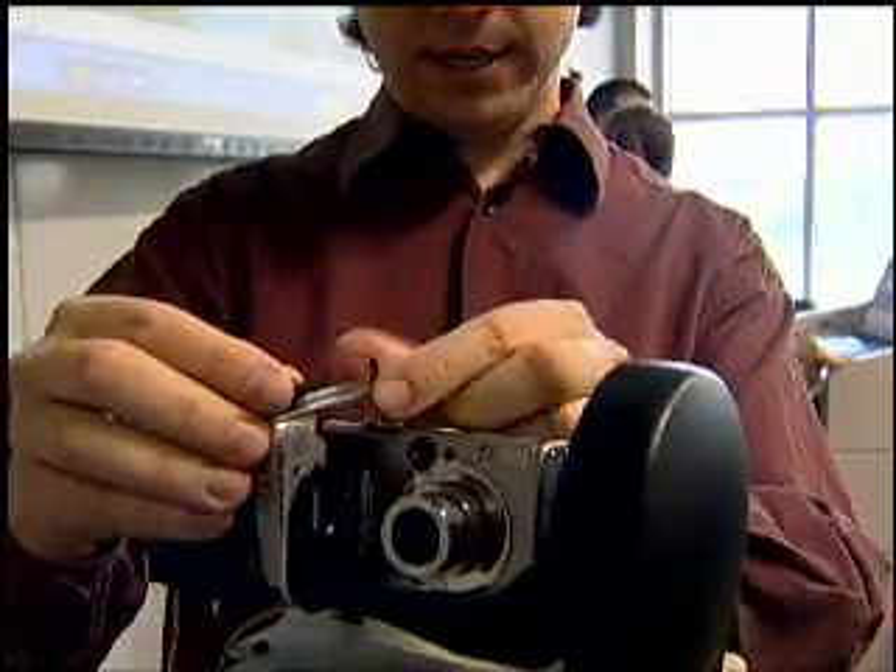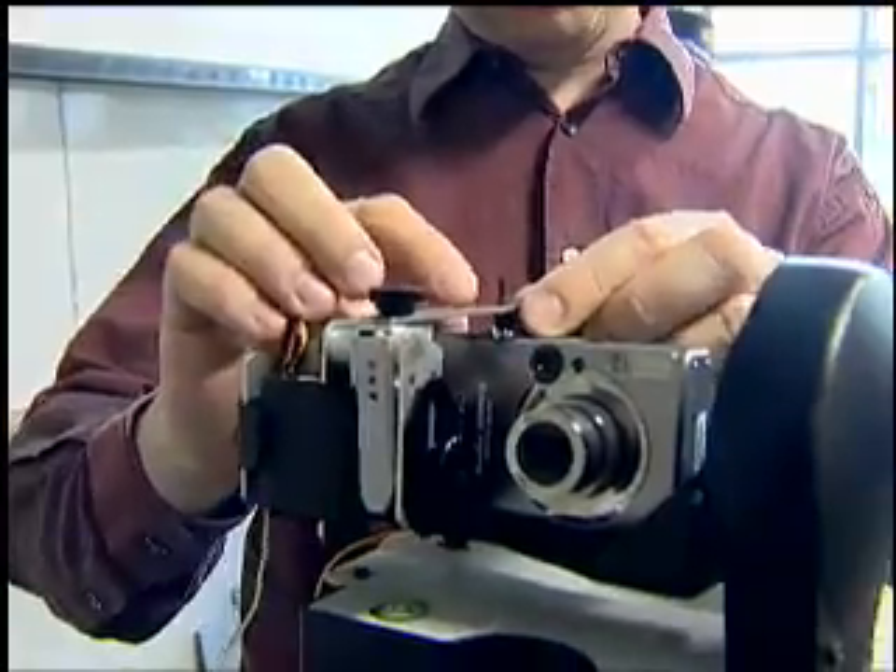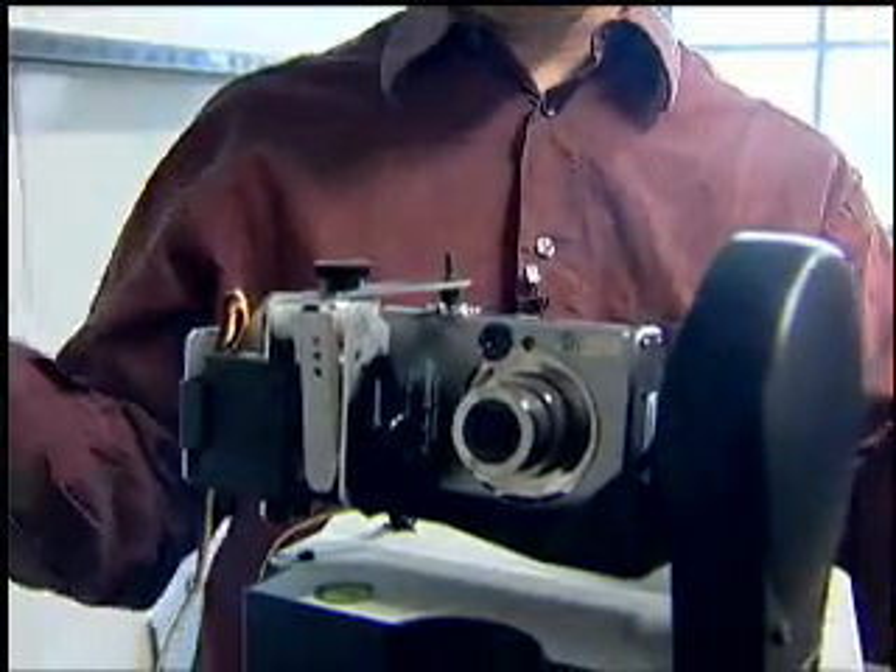This is the finger that you can adjust to fit any camera. Just put the rubber knob right over the button, tighten it down, and we're good to go.